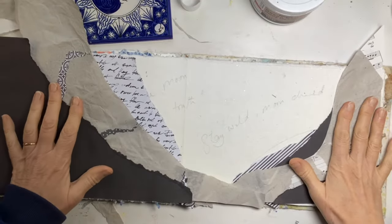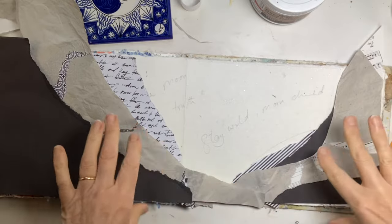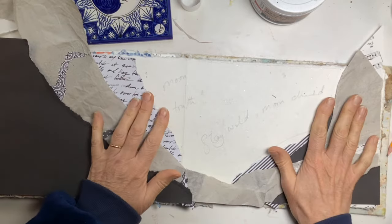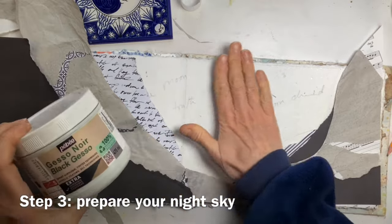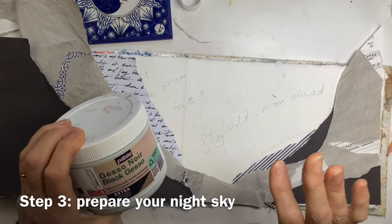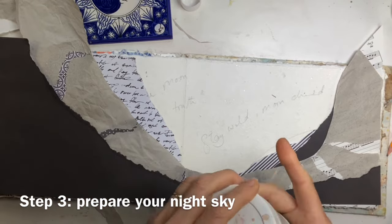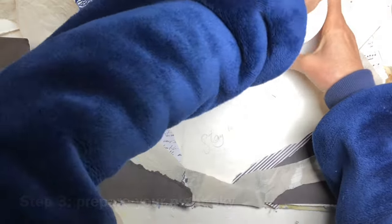I've been ripping up bits of paper and trying to create the feel of hills and mountains around a valley — that's what I was thinking of. So the next step is to stick this all down, but before I do that, I am going to use some black gesso over what is going to be my night sky. You could use black acrylic, black gouache, or you could stick black paper down there — entirely up to you. But I'm going to make some lovely night sky.